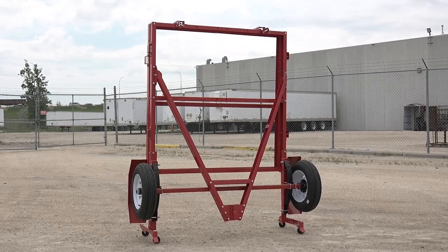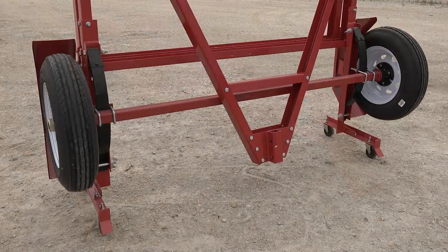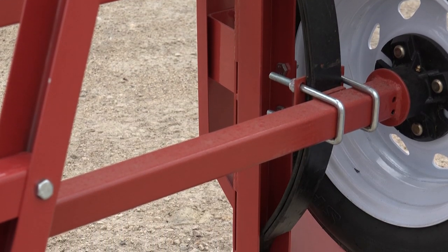Introducing the 5x10 foot folding trailer kit, new this season to Princess Auto. With this homemade trailer kit, there's no fabrication or welding skill needed. Just bolt it together and add your own tires, lights, and coupler.